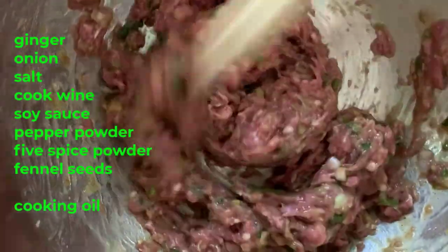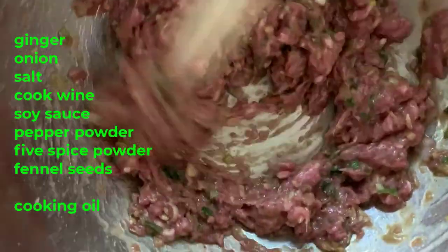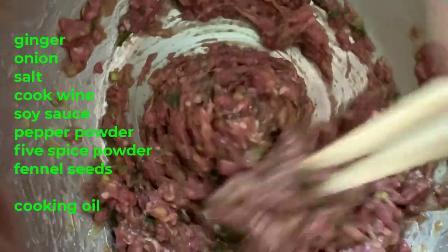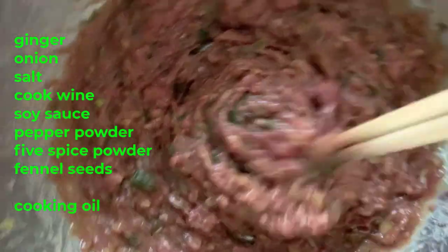Let's summarize the ingredients. We have ginger, onion, salt, cooking wine, and soy sauce. The following are optional: pepper powder, five-spice powder, and cumin seeds.